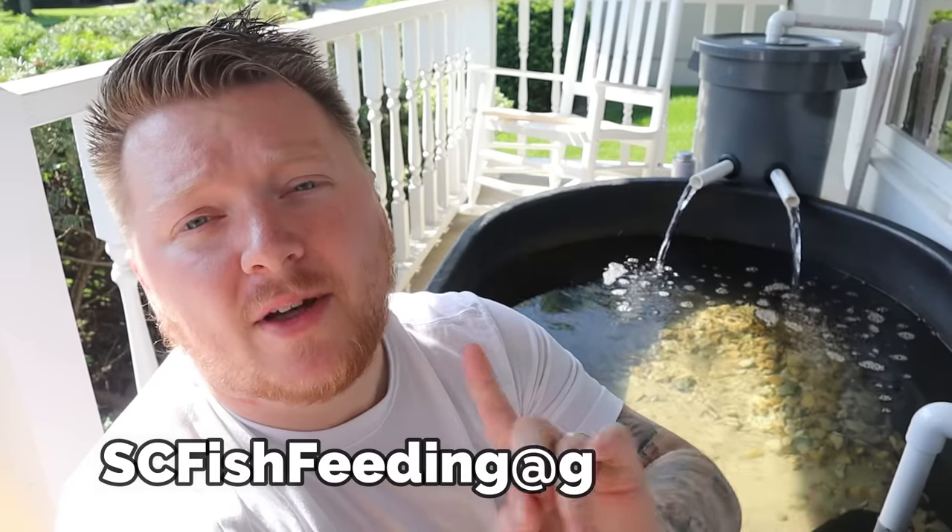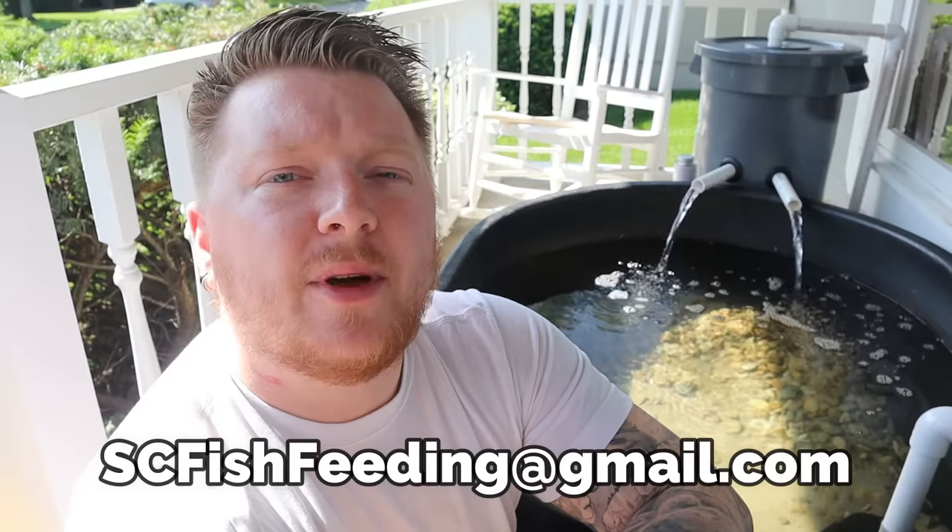That is my DIY trash can pond filter and I hope you guys enjoyed watching this build and learned something. Let me know down in the comments if this is something you think you would build, or any ways you would tweak or improve it to make it your own. That's the fun of doing these DIY projects. I still need to beautify it and we're going to add some fish. Let me know what type of fish you want — a lot of people in my last video said goldfish, and a lot of people said crappie. I'm still working on the user submitted fish feeding clip video — if you want to be featured, email them to me at scfishfeeding@gmail.com.